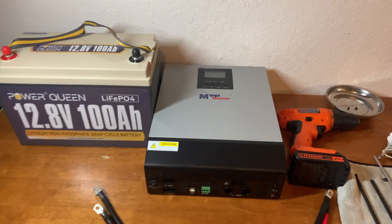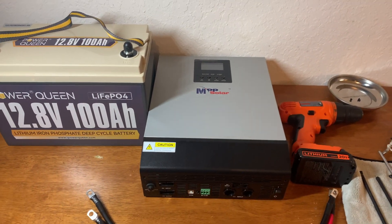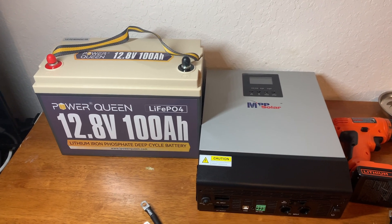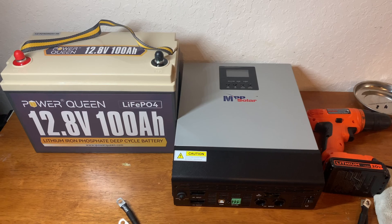Today I'm going to use this MPP solar all-in-one charger and inverter and this PowerQueen 12 volt 100 amp battery to build a solar generator.